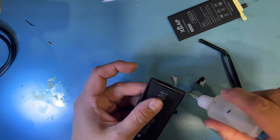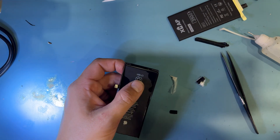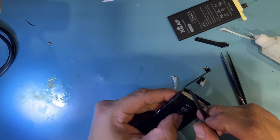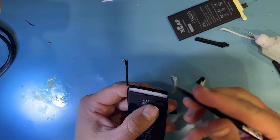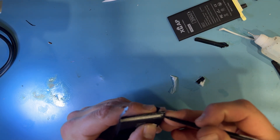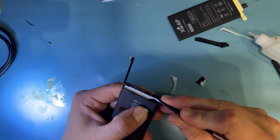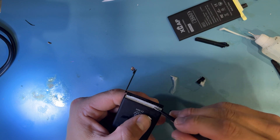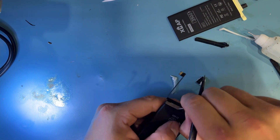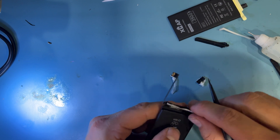A little bit more ISO — don't have to be shy with the ISO, it really helps. Avoiding bending this. And obviously be careful using metal tweezers; you don't want to puncture anything.